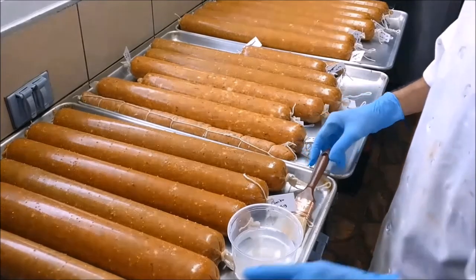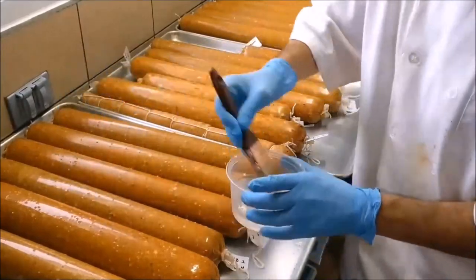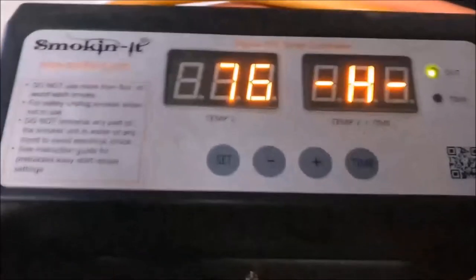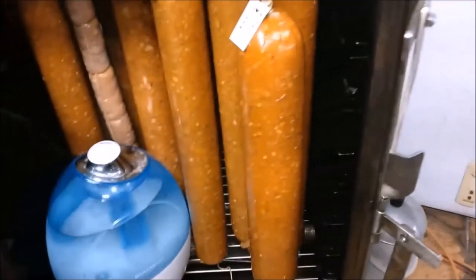Now we apply the Penicillium Nalgeovensis. You can brush it on, spray it on with a squirt bottle, or soak your casings in the solution to inoculate them. Now it's time to ferment — we're fermenting at 80 degrees Fahrenheit. I can put it in my smoker, which goes down to 80 degrees, and I have a humidifier in there. You just need something that controls both humidity and temperature. It's going to hang out there for roughly 24 hours. This batch includes chorizo, kimchi salami, pepperoni, and a ton of different types.